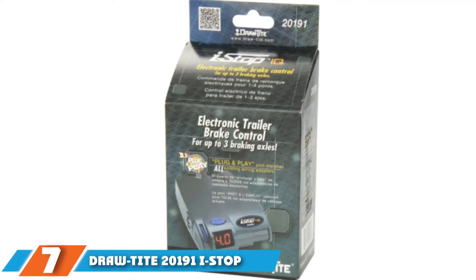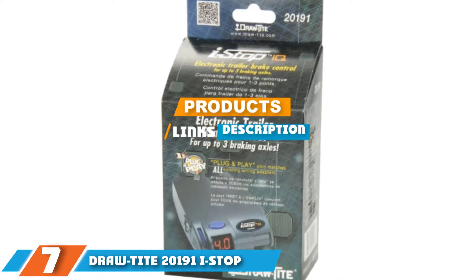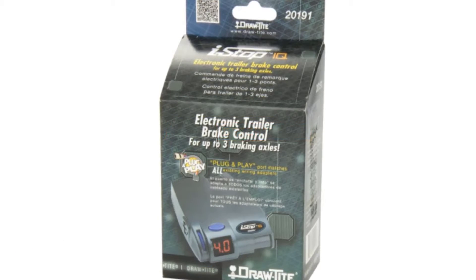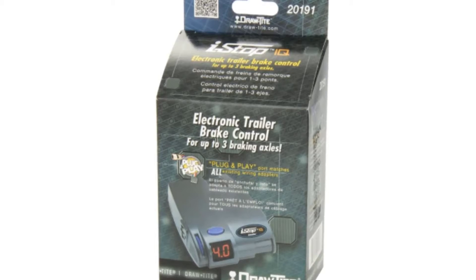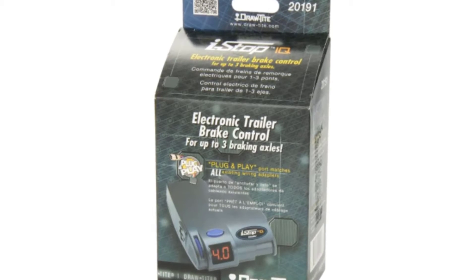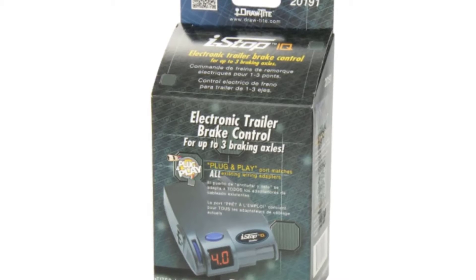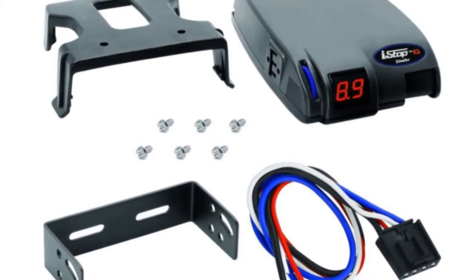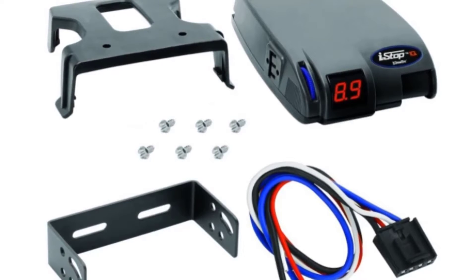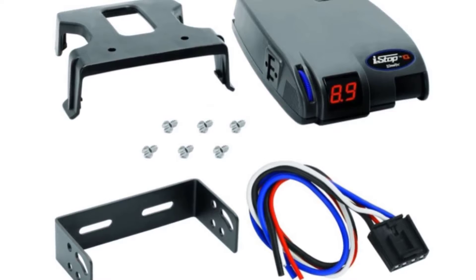At the 7th position of our list, we have the DrawTite 20191 I-Stop. The DrawTite 20191 is a proportional brake controller which is electric. This is one of the best options on the market, coming with quite a number of versatile features to enhance your convenience. It has a self-leveling adjustment which eliminates any need to make manual adjustments. It also features a boost capability to apply more trailer braking in advance.